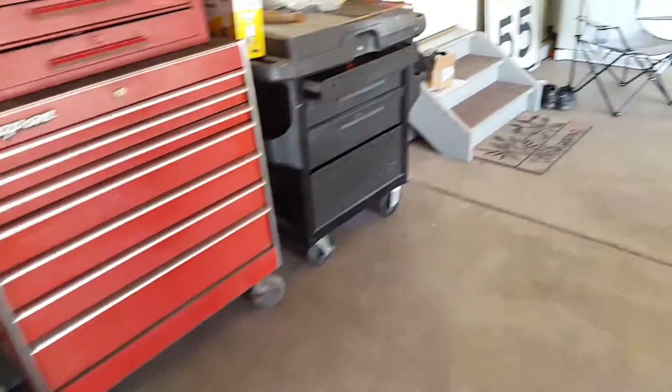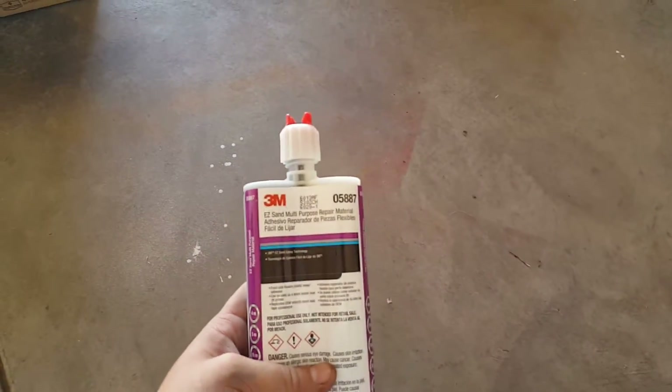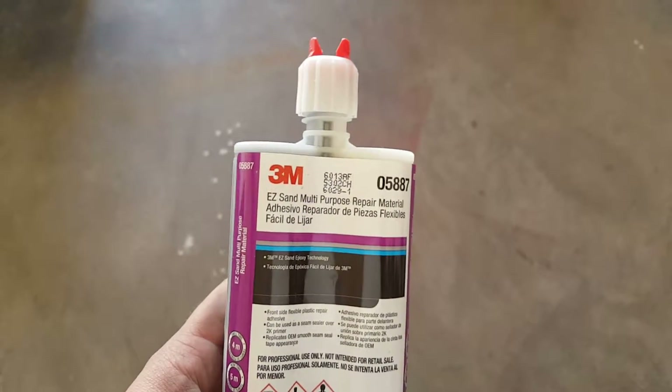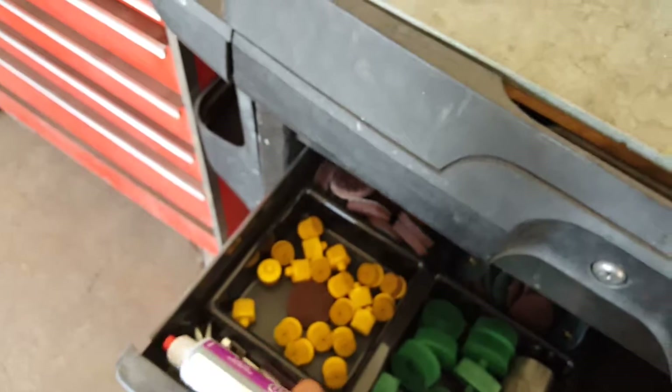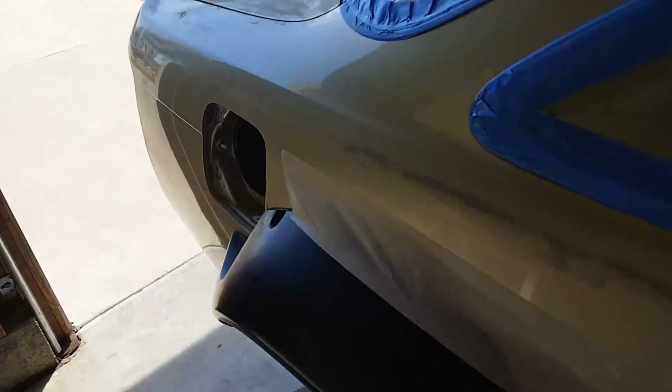Dad is finishing up the bumper repairs. We used a 3M product to seal it — this is the 3M multi-purpose repair material. It's supposedly super flexible, easy to sand, and it came out nice. What we did was put some duct tape down and then filled the cracks.